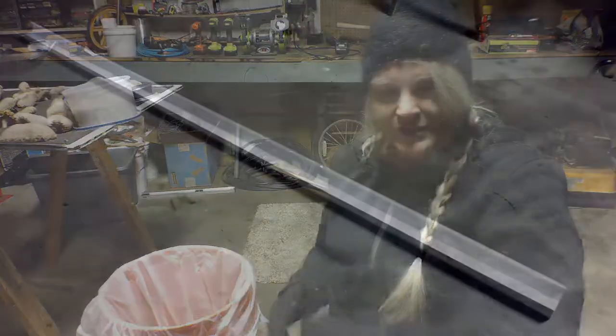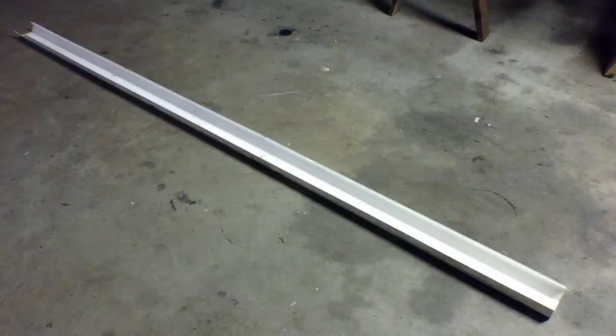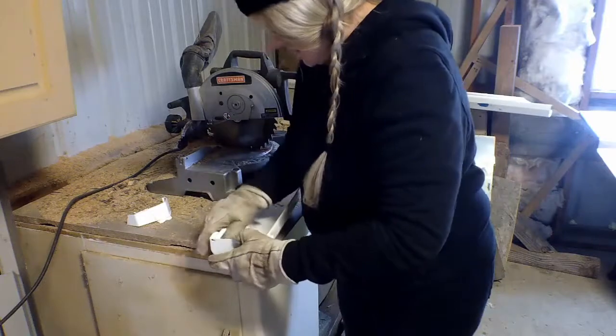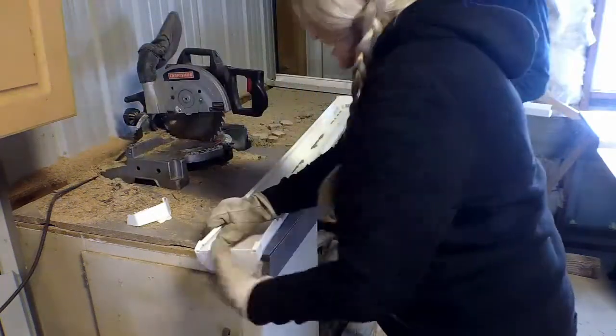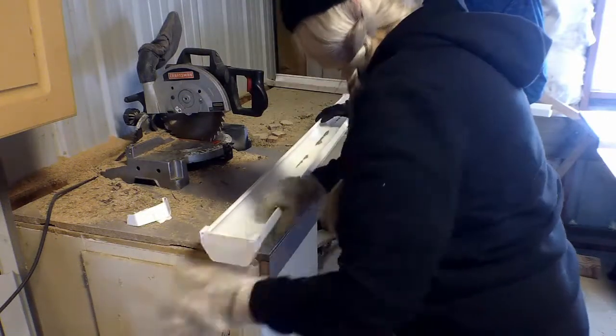Here we have this piece of rain gutter that was on the house over the front door. We took it down because we put rain gutter all along the front of the house for our rain catchment. What we're using it for is to make a feeder — it's 10 feet long. We're going to cut it in half to get two five-foot lengths, then put these little end pieces on one of them so it will be completely contained like a feeding trough.